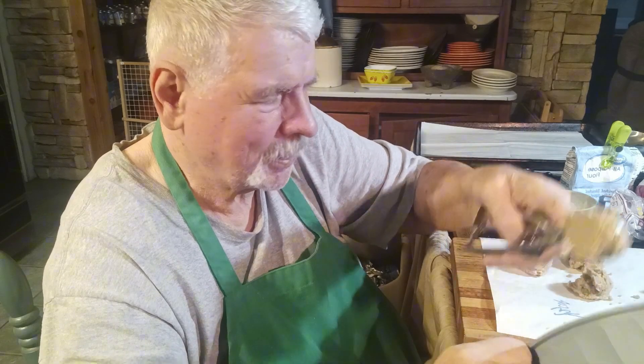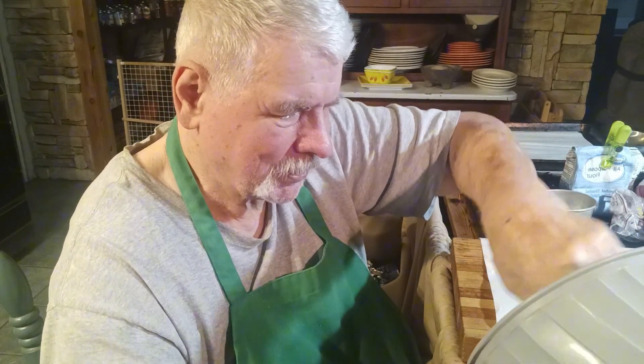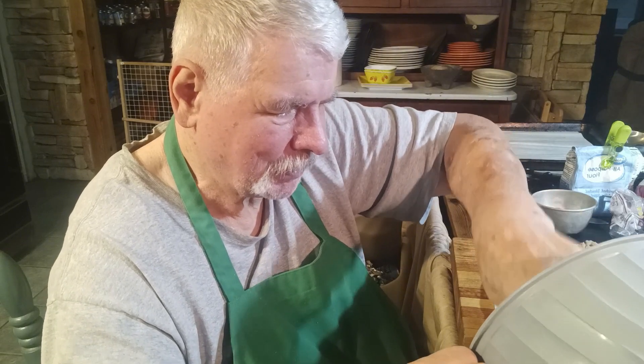I've fixed this sugar cookie recipe before, but I have never, never put pumpkin into them. I just have a feeling it's going to be really good.